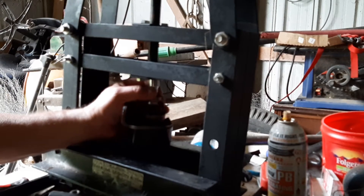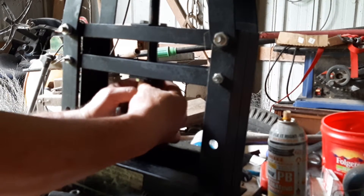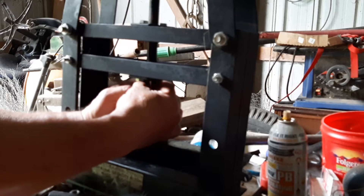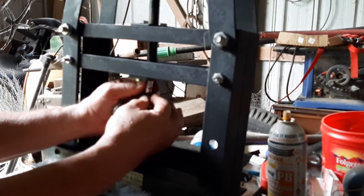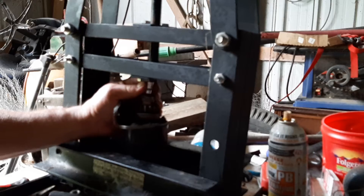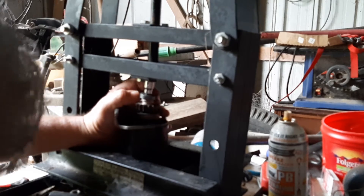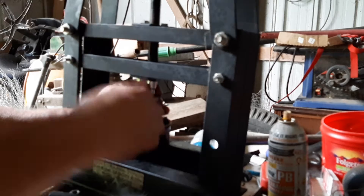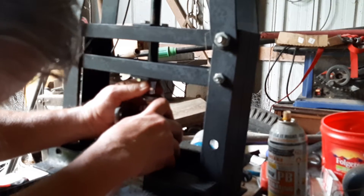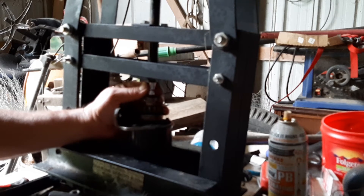We will see if I can get this little C-clamp pressed on. Oh, that's not good. That's some sideways movement — I'm not quite situated on the press right. That could be the reason.